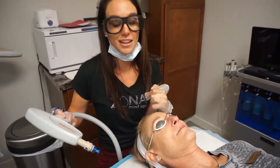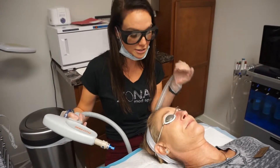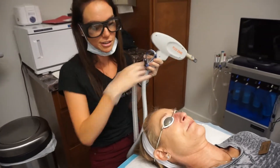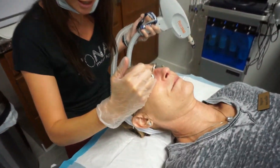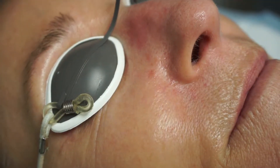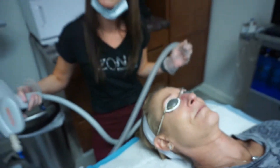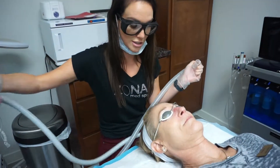We're going to treat Sarah's sebaceous hyperplasia, which is essentially just an overactive oil gland. They appear like a little donut shape on the skin. They can sometimes have little blackheads in them — they're little lumps and bumps. We're going to treat those with the Pixel today, which is a resurfacing treatment to help smooth out that skin tone and texture.